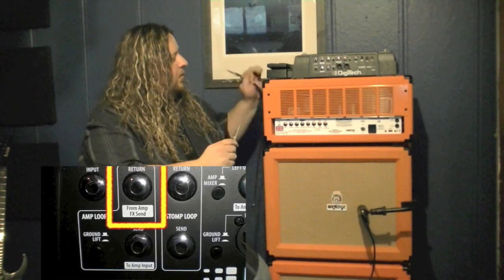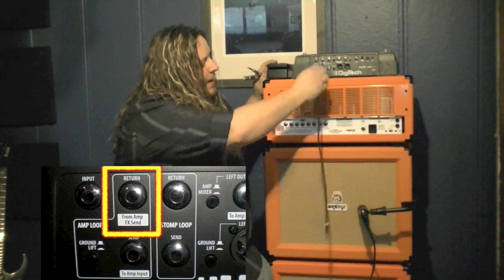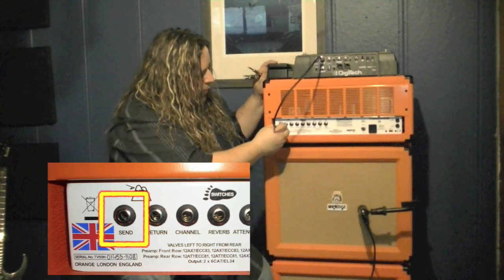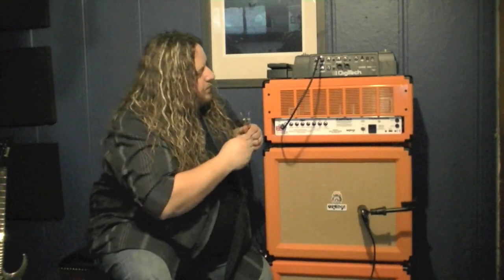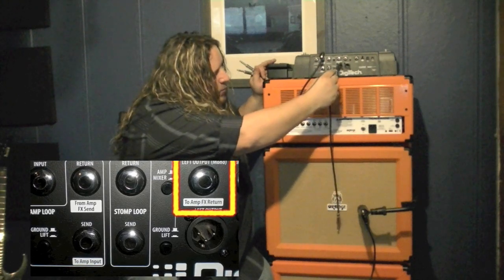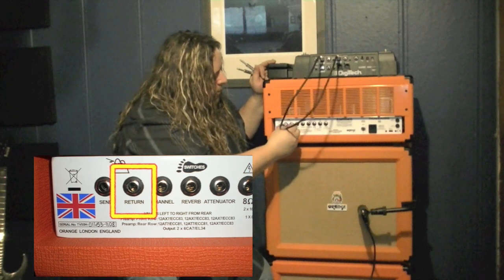The first cable is going to go into the plug labeled 'From AmpFX Send,' and that is going to go into our amp's FX send. The next cable will go into the output labeled 'To AmpFX Return,' and that will go into our amp's FX return.